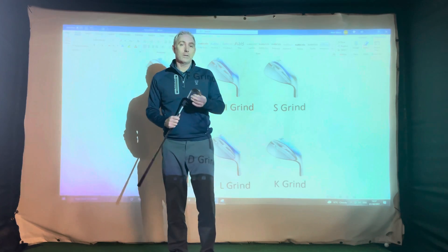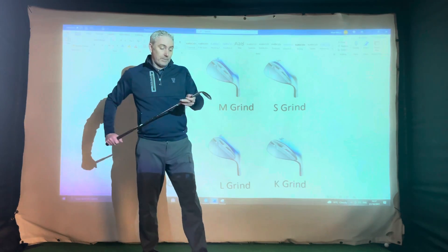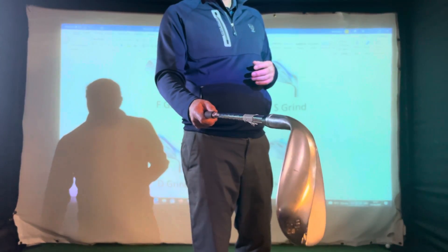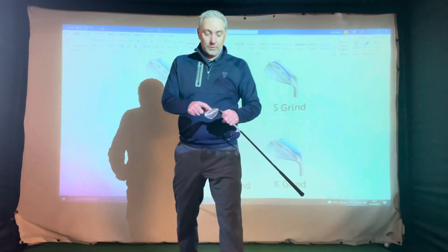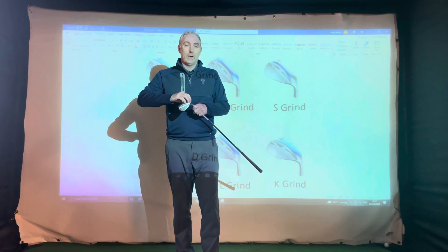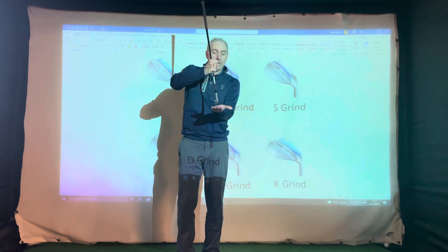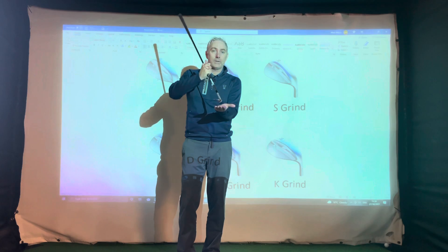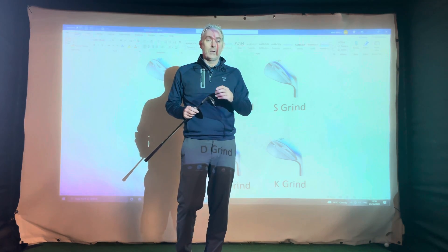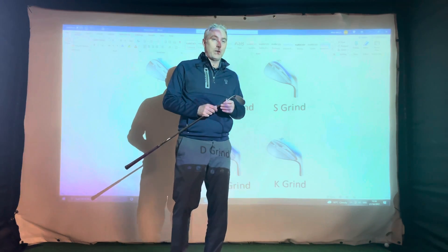The second grind is the M-grind. You'll see that the trailing edge — the back of the club — and the toe and the heel have actually had parts of it taken away. That is the grind that, if you're opening the face up and manoeuvring the club face about, will help you to slide the club underneath without the club bouncing too much or digging in. It depends on your style of play.